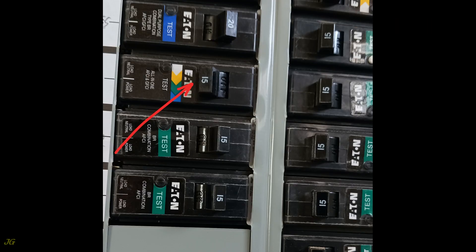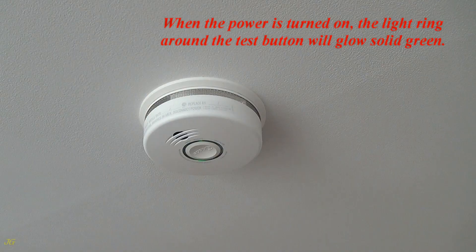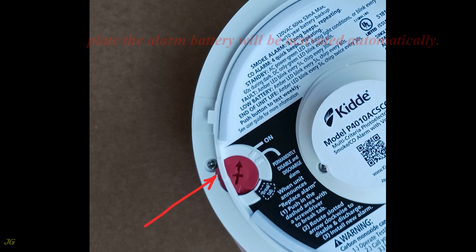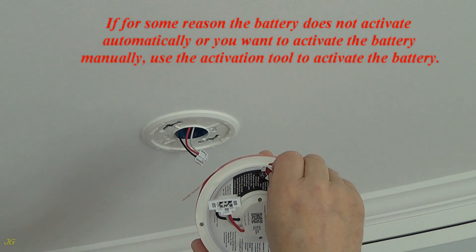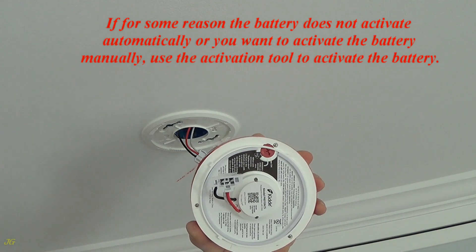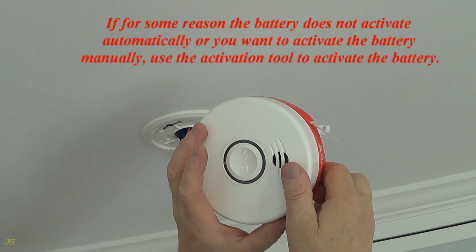Restore power. When the power is turned on, the light ring around the test button will glow solid green. During attaching the alarm detector unit to the mounting plate, the alarm battery will be activated automatically. If for some reason the battery does not activate automatically or you want to activate the battery manually, use the activation tool to activate the battery.